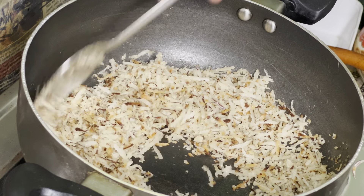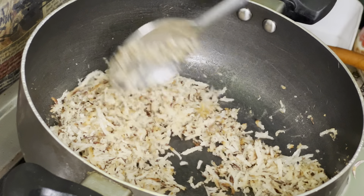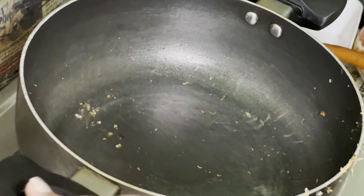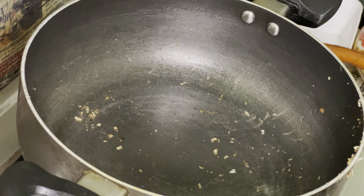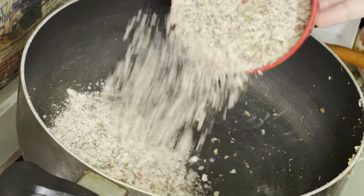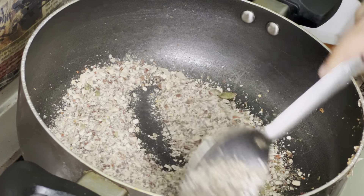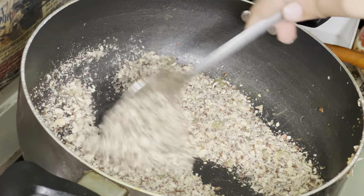Let's mix it well, then I will remove it. In the same pan I am going to roast the seeds again, then grind them in the mixer. In powder form — you don't need to make a fine powder, just grind 1-2 times. Then continue to roast it.